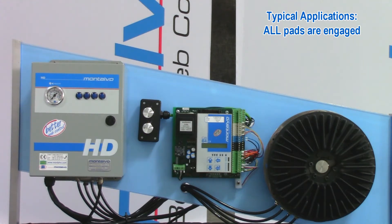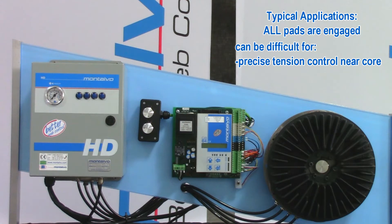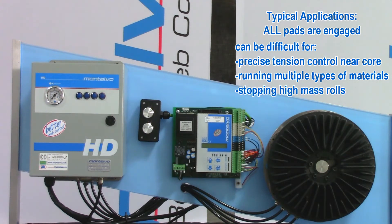For some applications, this creates difficulty in producing precise tension control for lower tension applications and when the roll is near its core, as having all the pads engaged can't produce the precise low level of torque. It can also be problematic if you are running multiple types of materials that all require varying tension and torque levels to maintain proper tension, or if you are running high mass rolls at low tensions that require high torque to stop.